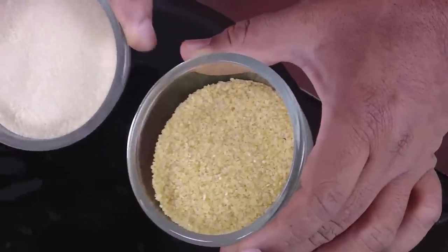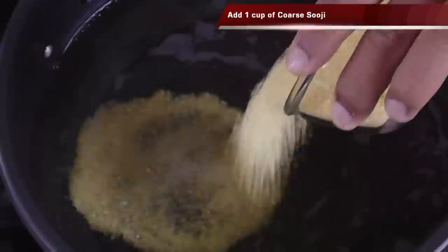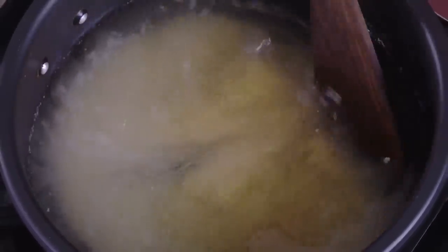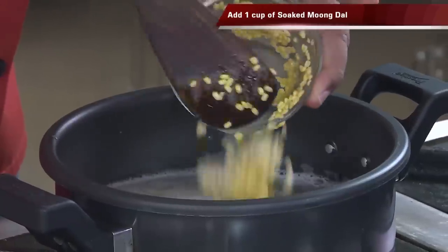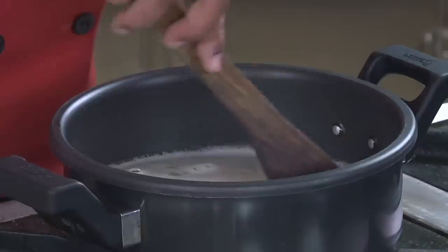There are two kinds of suji — one is the coarse one and one is the fine one. Here we're going to use the coarse one. Add coarse suji and to this we're going to add the moong dal — equal quantity. I usually prefer extra dal because dal has a good amount of protein.